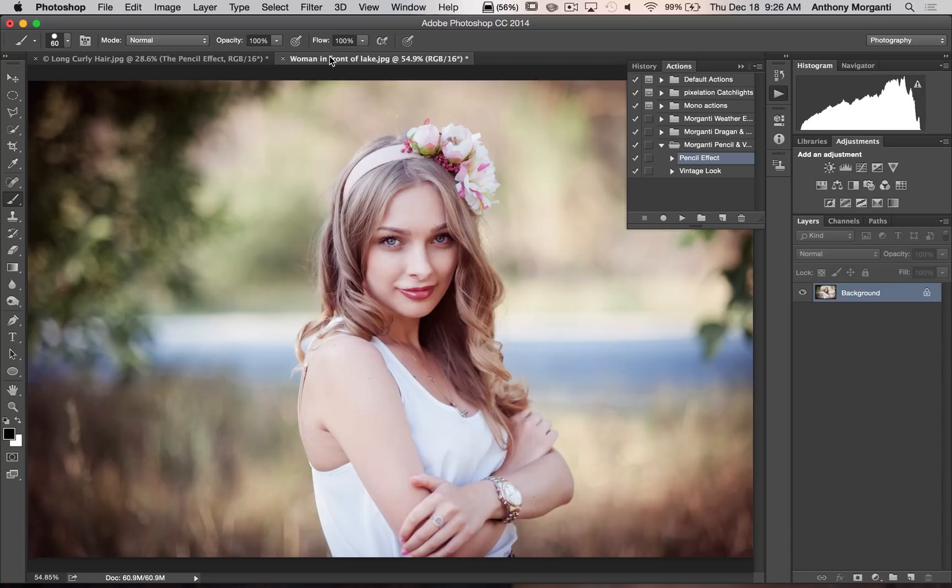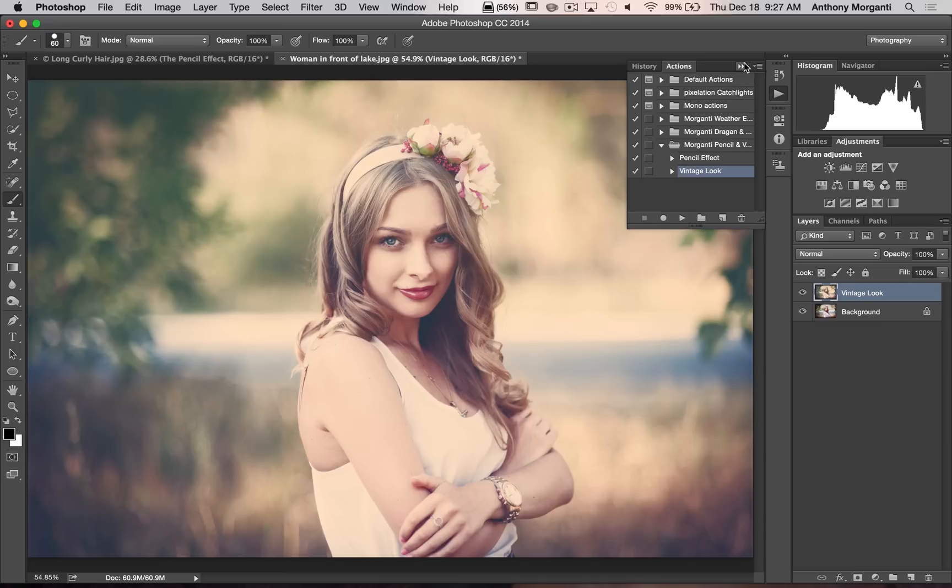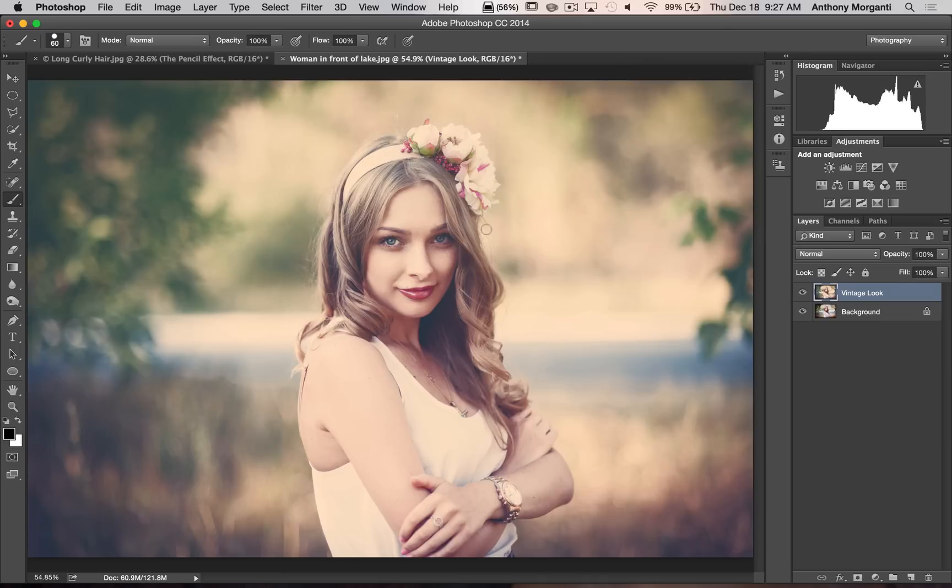Now I'm going to go to this other image that I downloaded from Dollar Photo Club and we're going to run the vintage look on that. I'm going to highlight the vintage look and hit play. You can see it gives this really interesting vintage photo look to the shot.